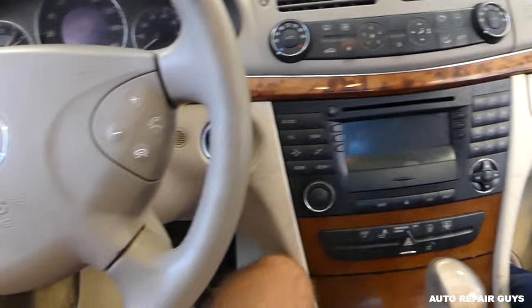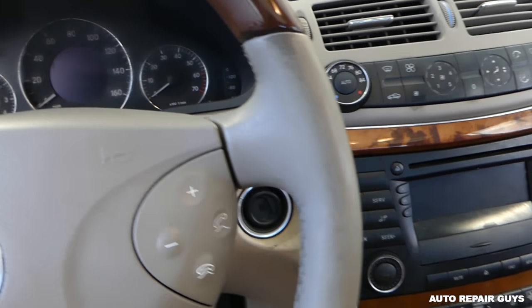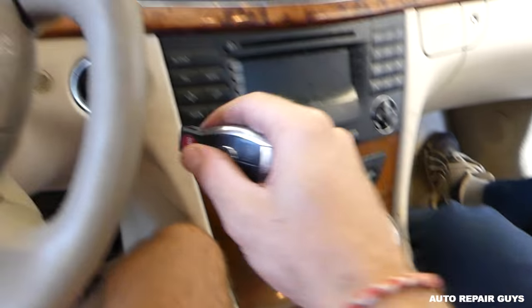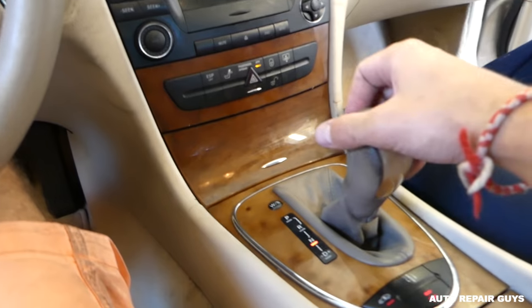You need to make sure you have your emergency brake on, because we need to put the shifter in neutral so that we have more room.